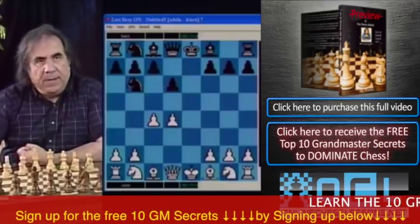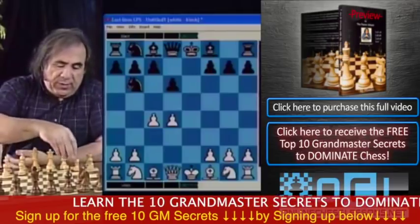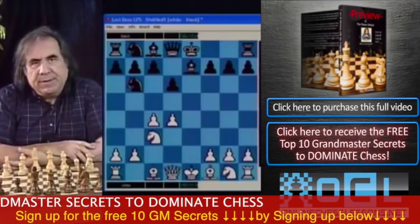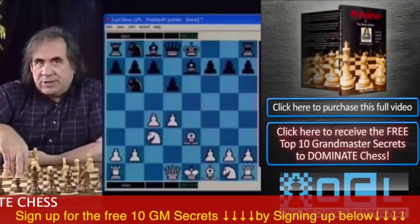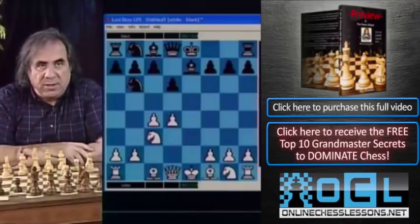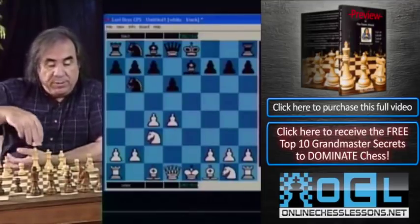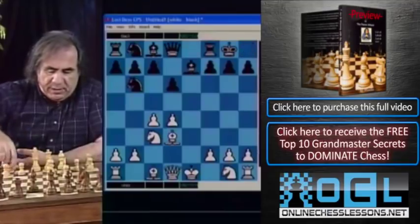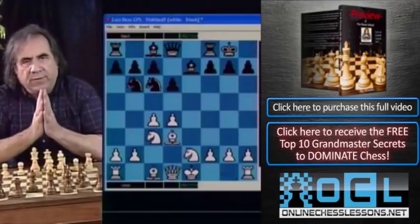After e takes d, there are several ways for White to continue. Knight c3 is the most popular move, then bishop e7. One newer continuation is bishop e3 followed by queen f3, which is okay. But the line I recommend is the easiest and quickest to learn: bishop d3 after bishop e7.